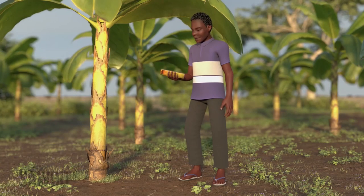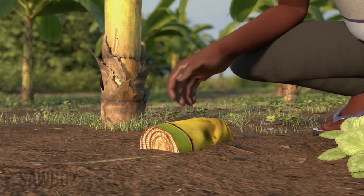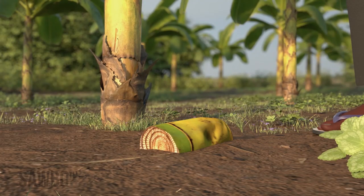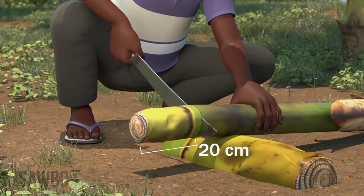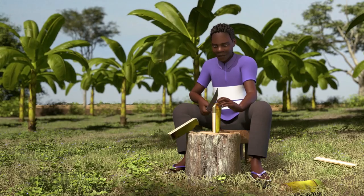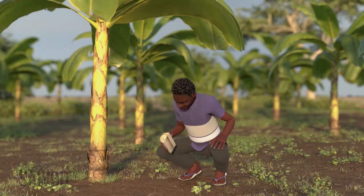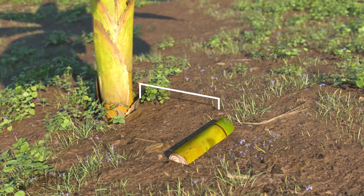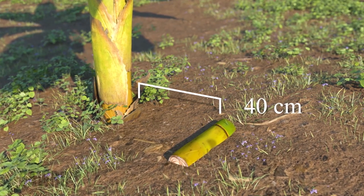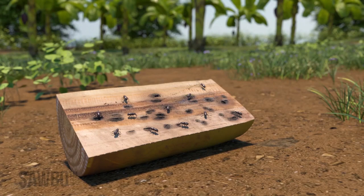You can also help control weevils by placing freshly cut banana or plantain stems in your field. First, cut stems into pieces about 20 centimeters long, then split these stem pieces in half lengthwise. Place the cut side of the stem facing down onto the soil, about 40 centimeters away from the banana plant, throughout your field. The cut stem will attract weevils away from your plants.